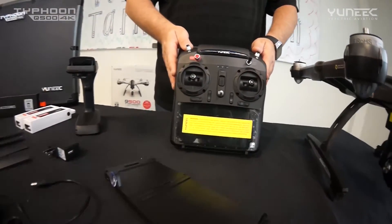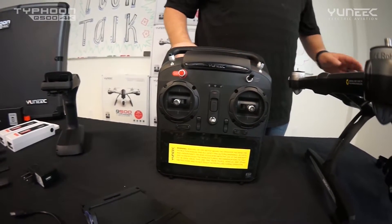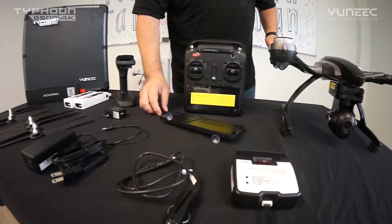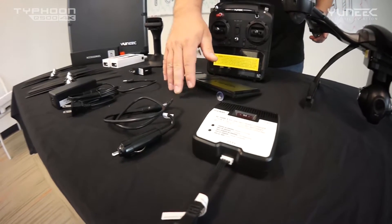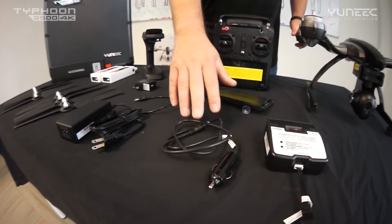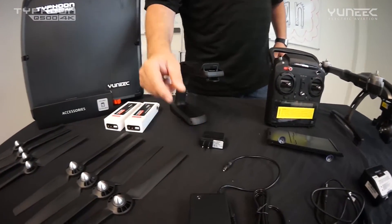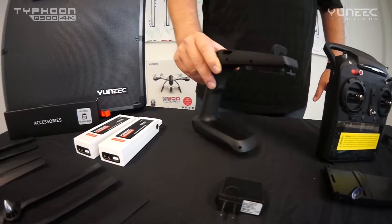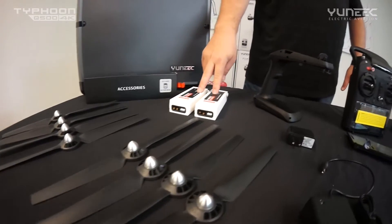Moving on to the ST10, you can see it is new as well in the matte black format. It includes the sunshade, the smart charger, and options to charge both in your vehicle and at your house. Also included are the ST10 charger, the steady grip, two sets of rotor blades, and two batteries.